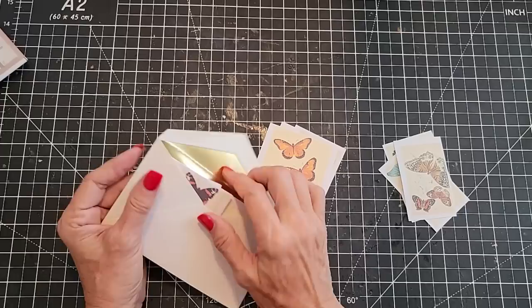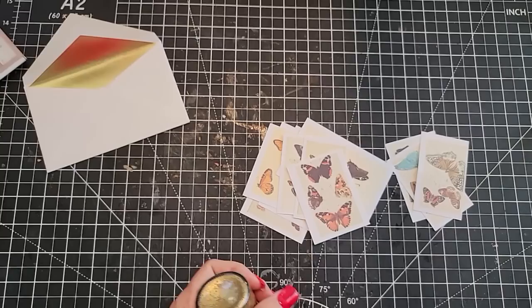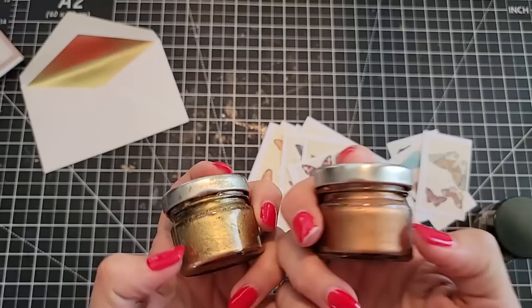Let's play with some gilding paste or gilding wax. If you don't have gilding wax, you can use gold paint — that will also work. Gold makeup will also work. There are coppers, all sorts of fun things. This is one you can find easily online — it's called Pentart Wax Paste. There are also some other ones that dry out really hard, like a rock chalk thing — not my favorite. And then there's good old Rub and Buff — these have been around forever.